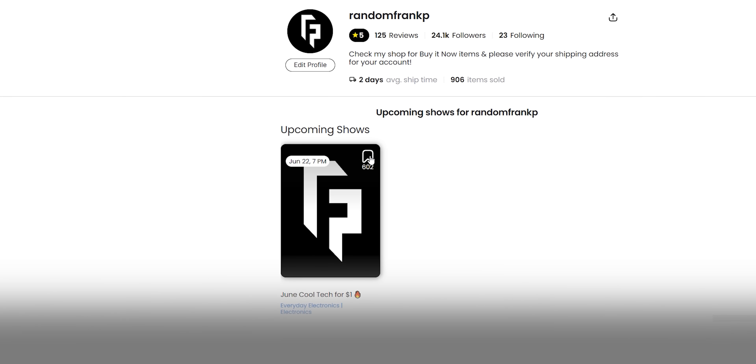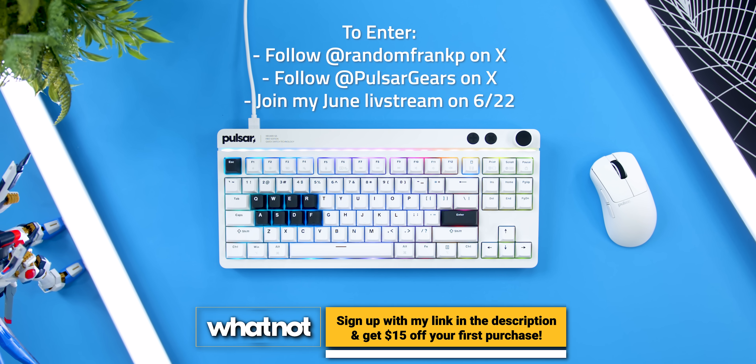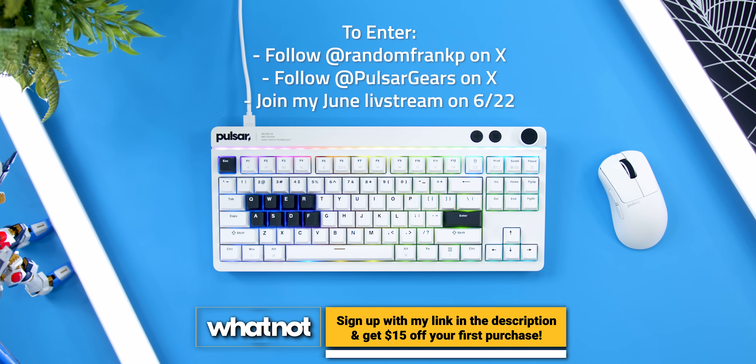Or you can get it for free in a giveaway I'm doing with Pulsar. In a few weeks on Whatnot, I'll be giving one away during my live stream — I'll drop a link down below so you can enter. Just follow us on Twitter, be there for the live stream, and you can win it for free. So the brand new Xboard QS by Pulsar — absolutely insane, came out of nowhere, dropping jaws. I'd love to hear your feedback in the comments. Do you dig it? Can you take advantage of KVM? What don't you like? Are you going to wait for Rapid Trigger? If you liked this review, give it a thumbs up, follow me on all socials at RandomFrankP, and hit that subscribe button. Hope you enjoyed — have a good day.